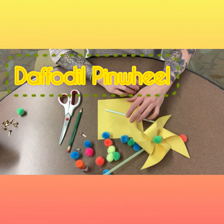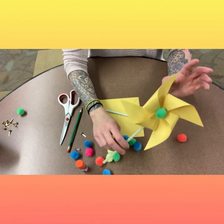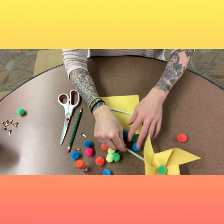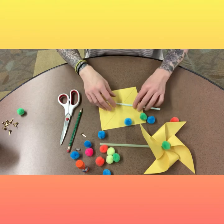Hi guys, thanks for joining us for Maker Monday. Today we are going to be making a daffodil pinwheel. You can pick up a craft kit from the library and make it along with us at home.